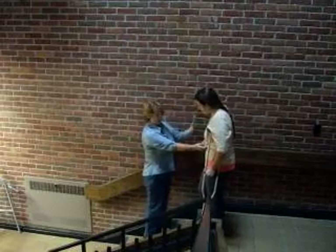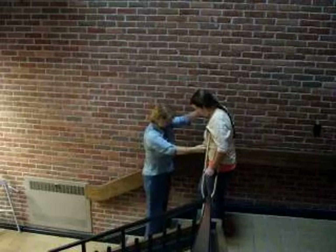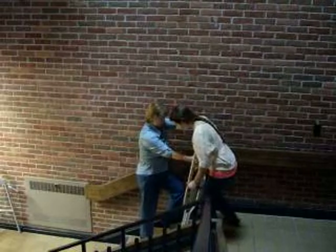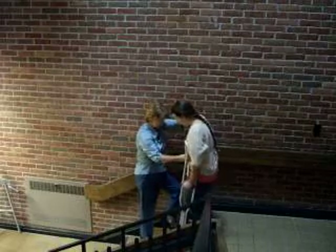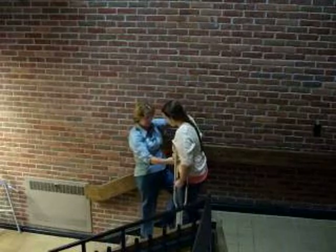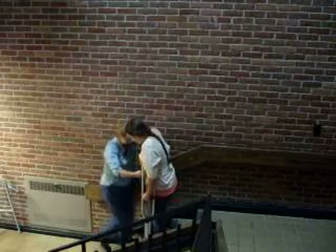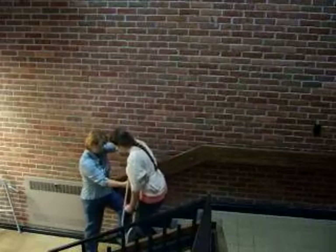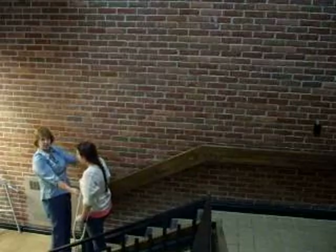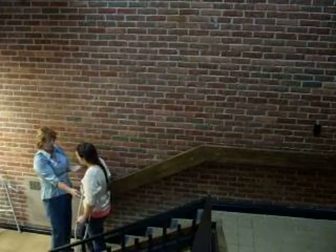Lower the patient toward the involved side — always lower toward the involved side. Crutches go down first to protect. Bring the sore foot forward, then hips forward, then take the step. I have my hip against the railing for stability. Stay there while I switch my feet, then: crutches, hips forward, step down. I guarded her by staying below on the involved side, staying between her and the stairs, and giving cues along the way.